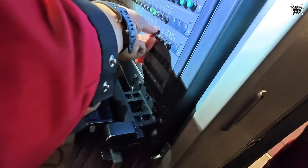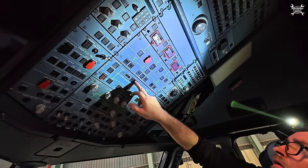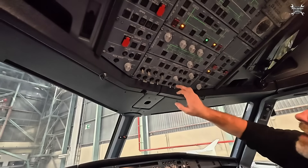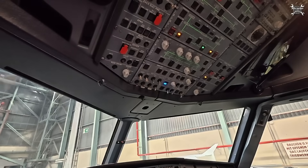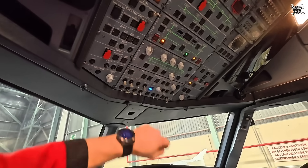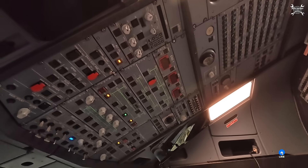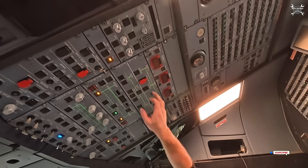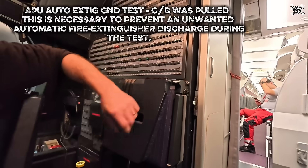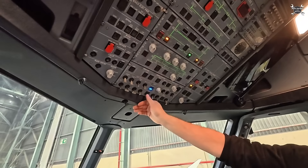Close the ECBs. Batteries yes, master on. You need to wait three seconds — because the ECB is doing a self-test. Now APU fire test — we pulled the CB already — one, two, three, good. We had the four lights, we had the squib, good. Close the CB. Now you are ready to hit the start button.